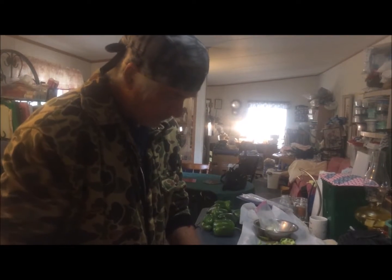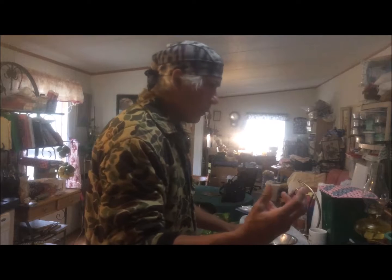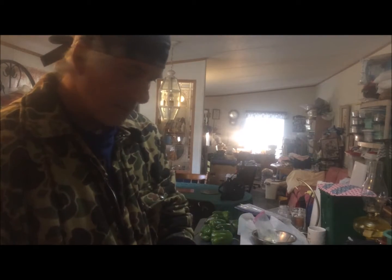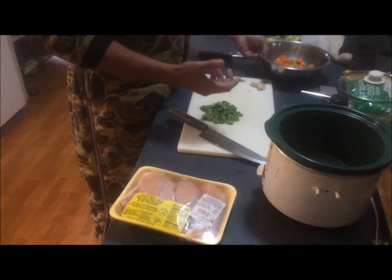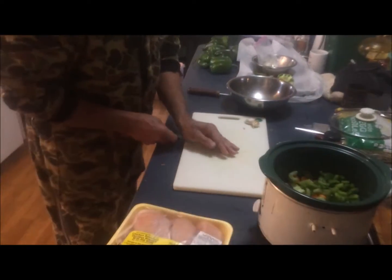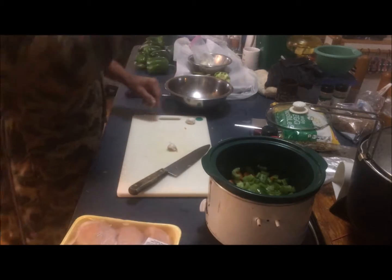There are 487 gazillion ways to make chicken noodle soup. What I'm telling you is what I learned, what I was taught, my experience, and what I researched — I'm not a culinary guru by any stretch. A lot of recipes will take the chicken breasts and lay them in the bottom of the crock pot, but that's not how I was taught. I'm going to take these vegetables and put them in the bottom of the crock pot first.